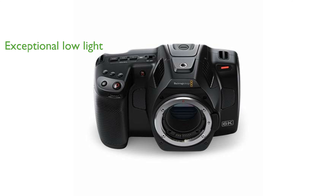this camera excels in low-light conditions, offering minimal noise and maintaining full dynamic range with native ISO settings of 400 and 3,200.